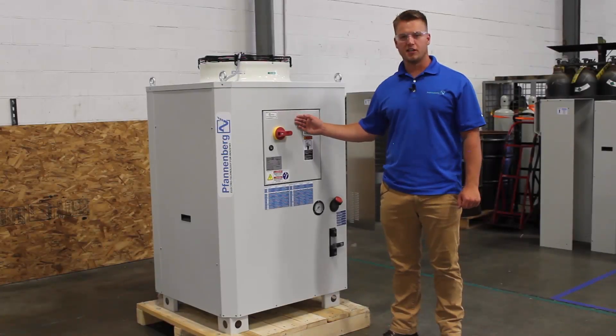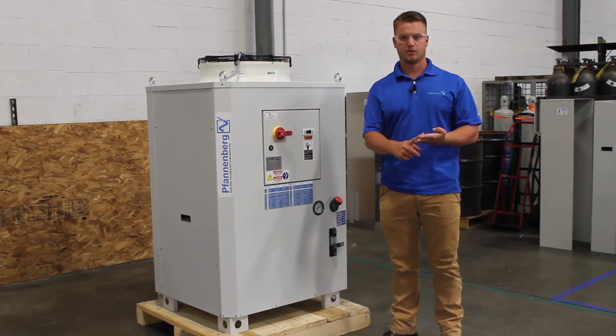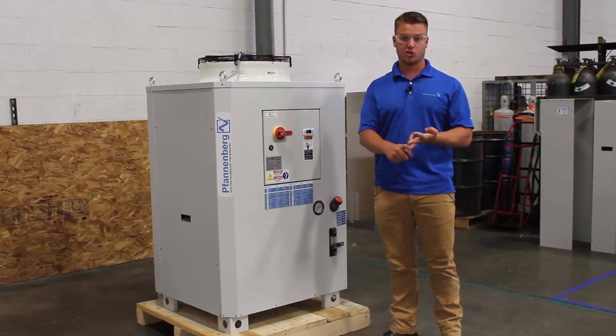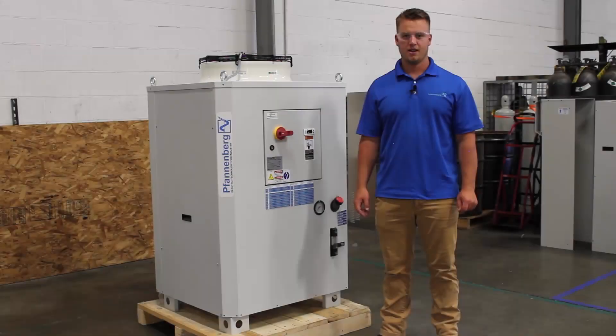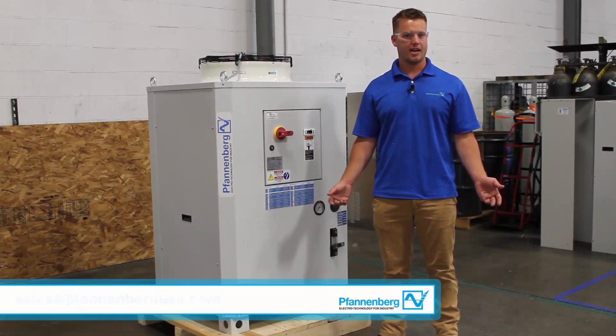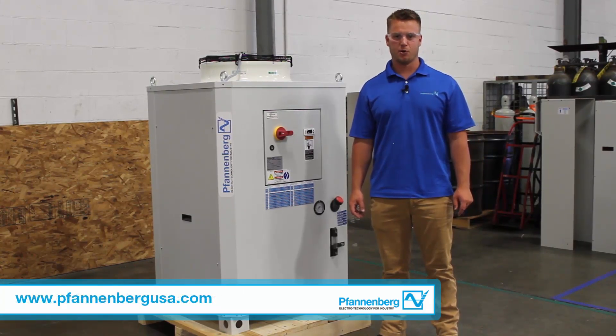Now that you've seen the Fandenberg EB 2.0 style chiller, I want you to think of three things when you think of Fandenberg chillers: durability, reliability, and serviceability. These chillers are designed to be durable, reliable, and extremely serviceable. For more information, you can contact our sales department at sales@FandenbergUSA.com or visit our website at www.FandenbergUSA.com. Thank you.